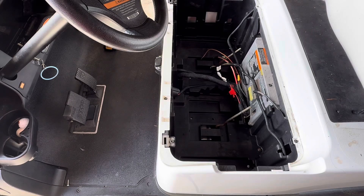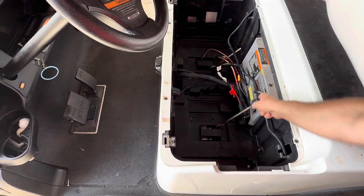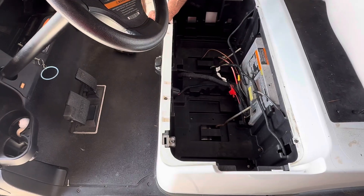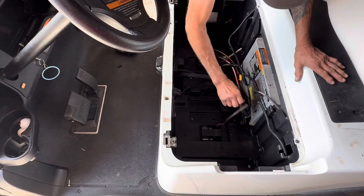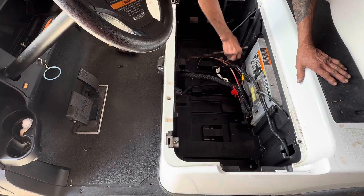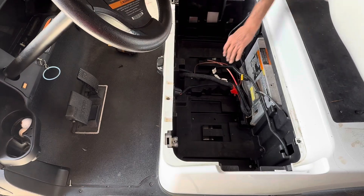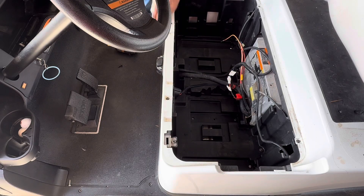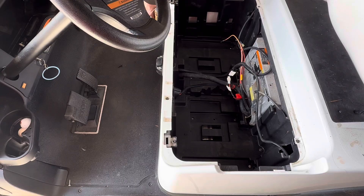We've got the batteries out of the car. The first thing we're going to do is take this T40 Torx screw out of this plate back here and take these hold-down rods out of the battery bucket. And then we're going to pull the floor mat out. The reason we do this is so we can run all the wiring for the voltage converter and the gauge underneath the floor mat. There are four T40 screws that hold the floor mat in place — two on each side.